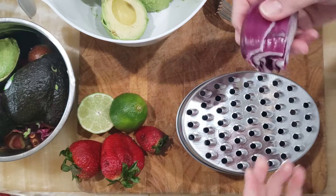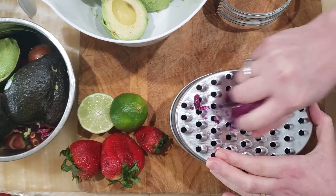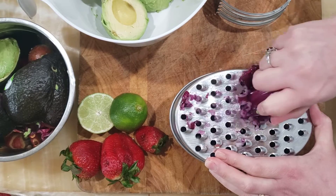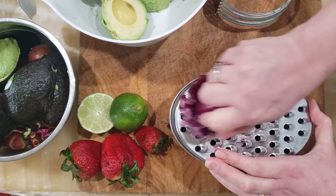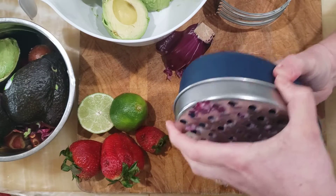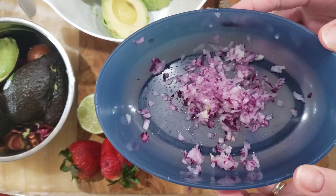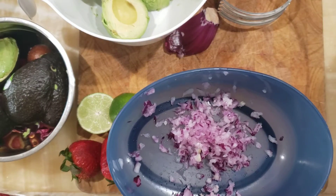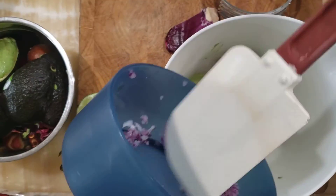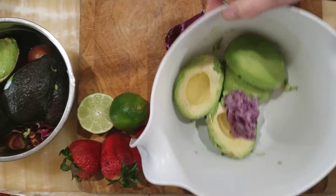You can just chop your onion really fine, but I like to have the onion really, really fine — I don't like biting into big chunks of onion. That's a personal thing. It's about half of half the onion, so maybe two tablespoons of grated onion. You can certainly add more or less depending on how much you like onion. Pop that into the bowl with the avocado.